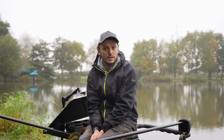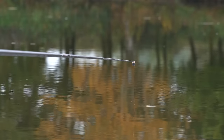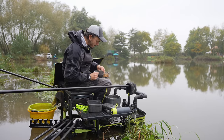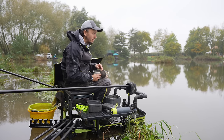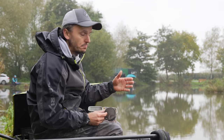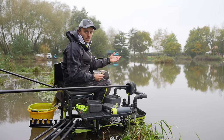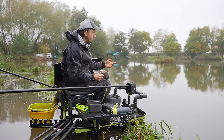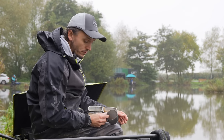Just going to run through kicking off the peg. Gone for two lines today. As with a lot of commercial silvers fishing in the winter, the simpler you keep it the better your results generally. Today I'm going to fish a long pellet line for skimmers — pellets are amazing for skimmers in the winter especially. I'm going to obviously feed that first, and then I'm going to feed a short line too, this time of year with worms and casters and a little bit of groundbait.